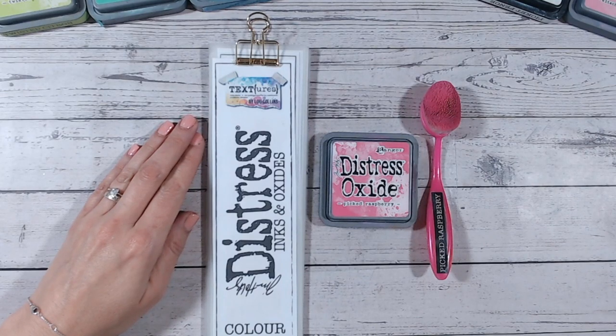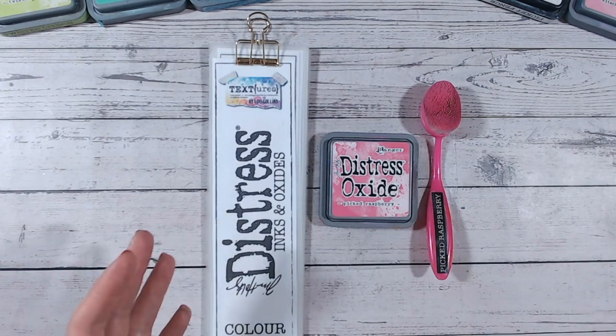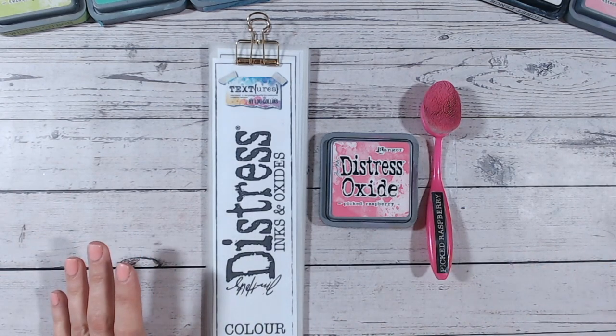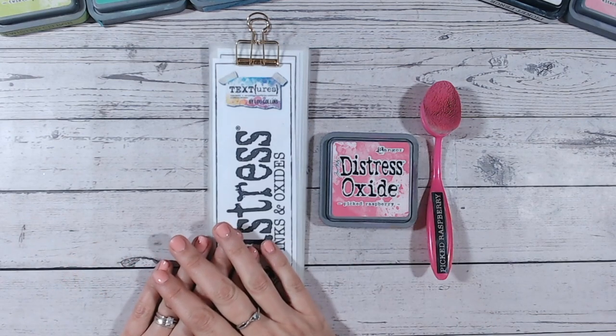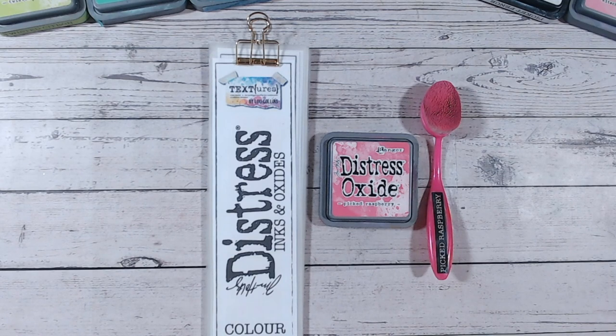Hi everyone, thank you for joining me today. We have another distress ink and oxide color combination video for you. Today we're looking at picked raspberry, which is probably the brightest pink within the distress oxide range. We're going to look at how it compares with other pinks in the range and then look at two different color combinations.